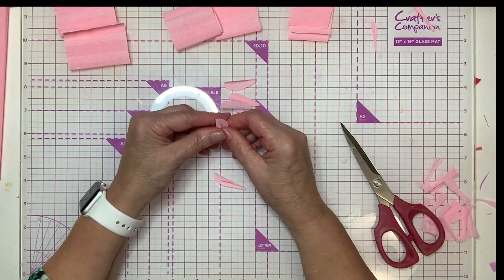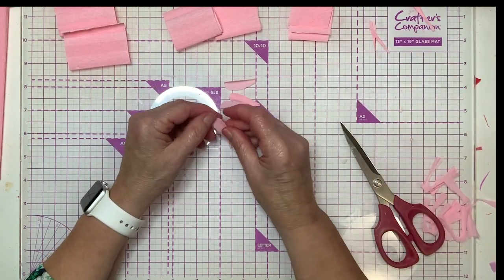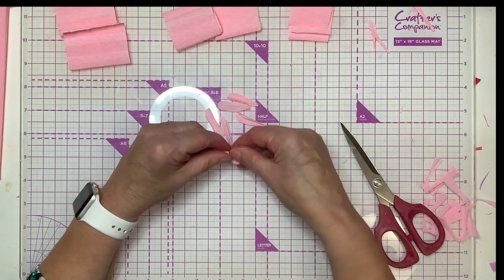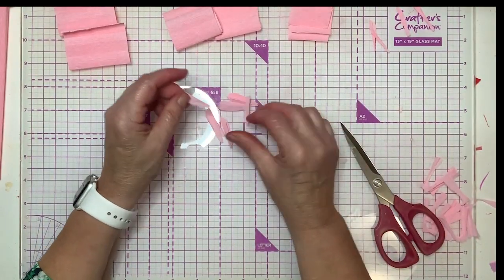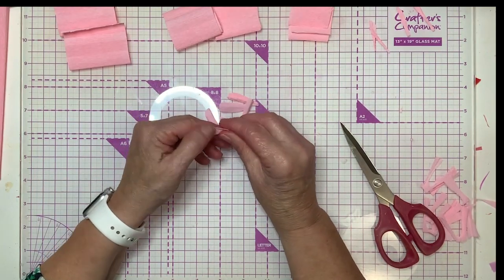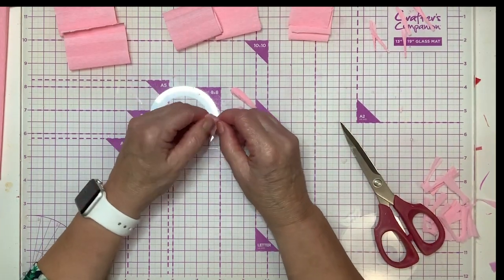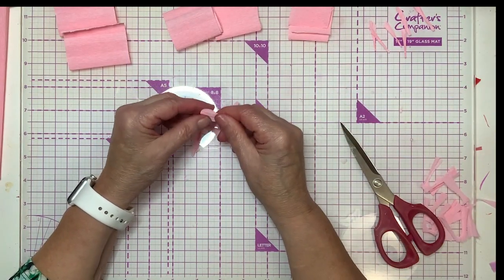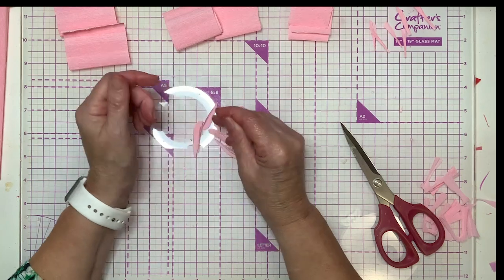It would have been really pretty to color these petals earlier but we can come in later and do that. Sometimes they just don't want to roll up. You'll notice if you've done dahlias — this roll technique is something I learned from Quinn, and we're always learning from each other. That is the best part of what we do.